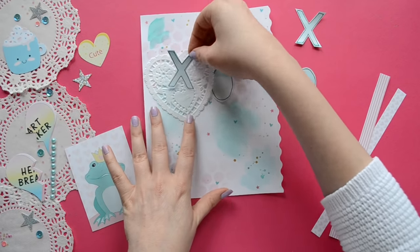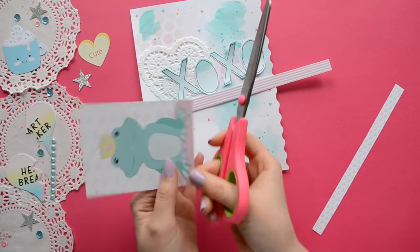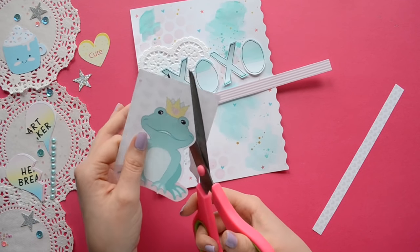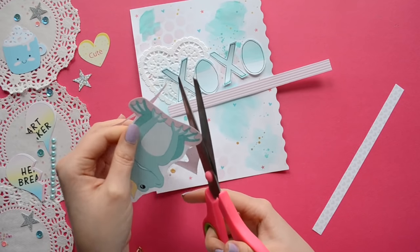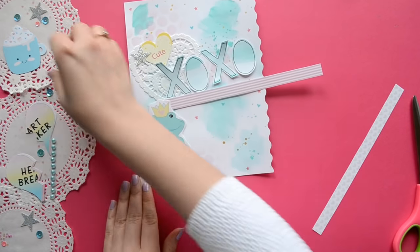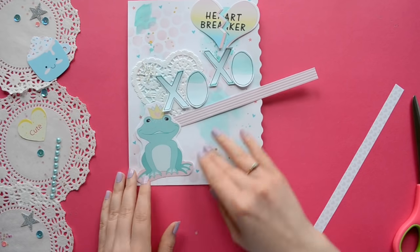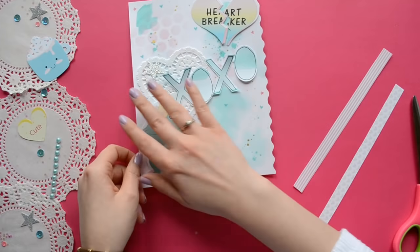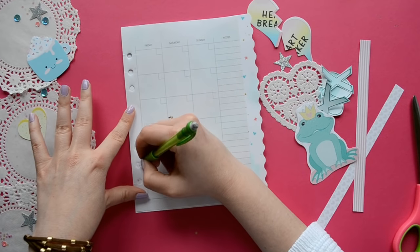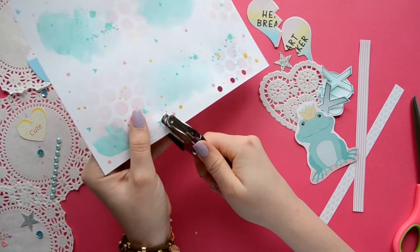Now we're just going to add some dimension to our dashboard — that would be our letters or numbers and anything else you'd like to use. I'm using a tiny heart doily, some strips of paper, and a Project Life card. For my dashboard, I want the focus to be on the word in the center, and then I'll add some embellishments like the frog and the heart breaker on opposite corners. My planner has rings, so I'm using a page as a guide so I know where to punch my holes.